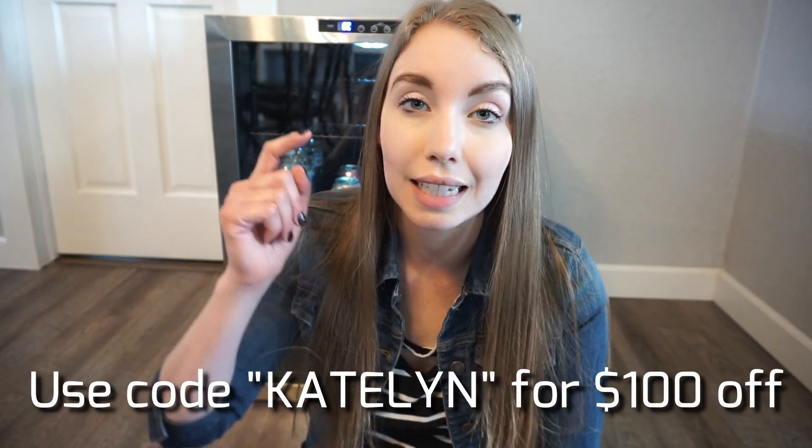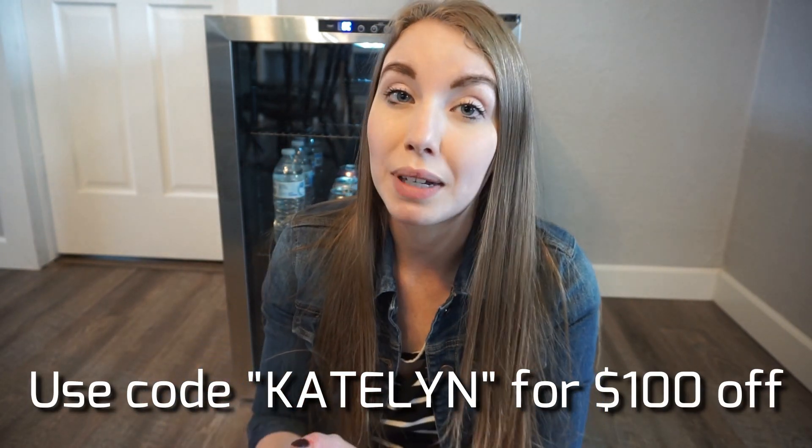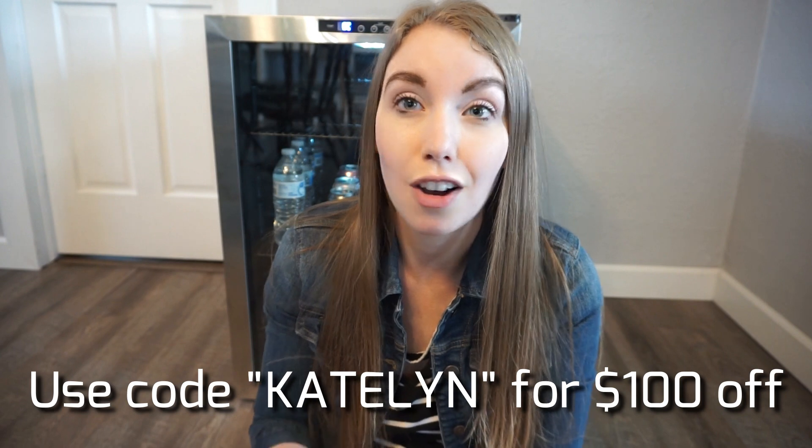I do have a discount code for you guys. If you are interested, I will have it linked in my bio — it's a really good deal, $100 off this fridge. This would be perfect for Father's Day, for your husband, dad, or even a grandpa. My grandma actually has a fridge almost identical to this — she loves wine and has a little wine fridge. And you can definitely store wine in this one, so that is my number one because your girl likes wine.